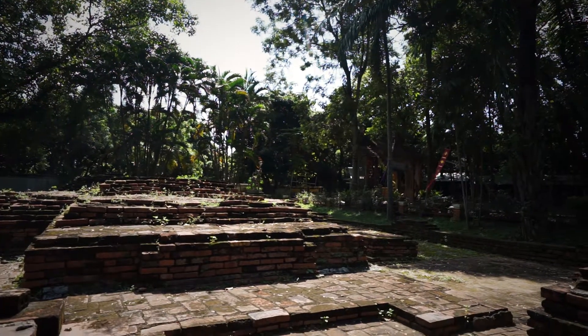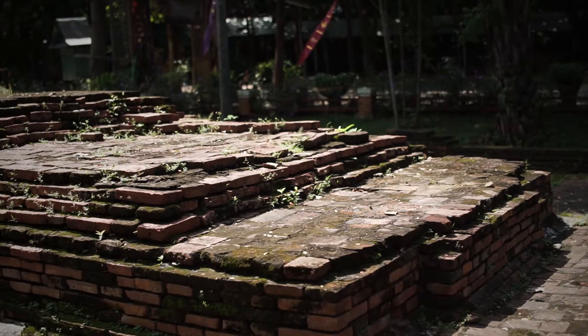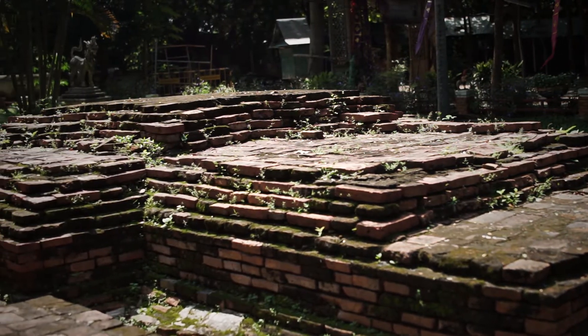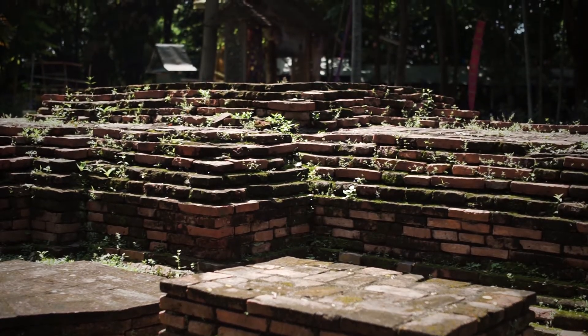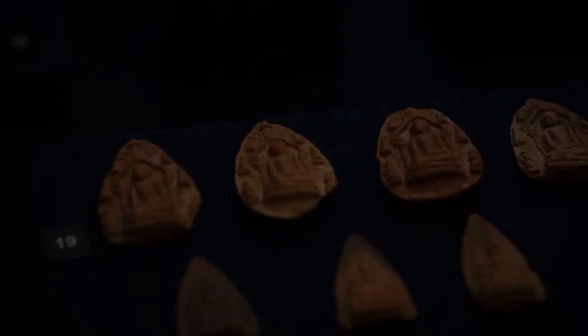In the hall, a pavilion-like structure framing the principal Buddha image instead of a pedestal was found. This pavilion-like structure resembles a pavilion-style stupa, but is smaller. This type of structure is commonly built to house small principal Buddha images in temples. Other evidence, including stone inscriptions and worship tablets, suggests that this temple dates back to the Haripunchai period.